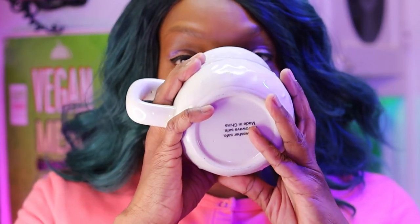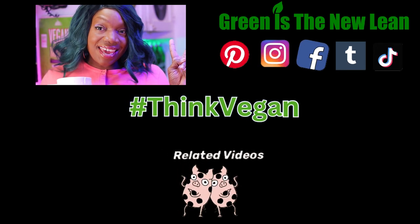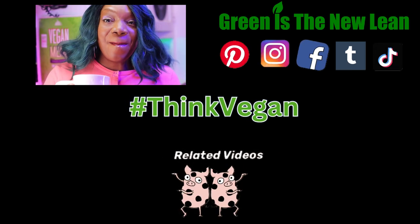I really like this. If you would like to try this for yourself, make sure you click on my affiliate link in the description bar. Until my next post, Gadgetrish is out from Green is the New Lean — think vegan. Bye!